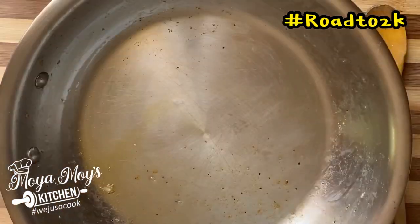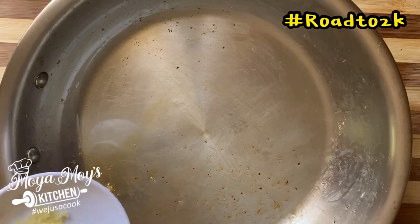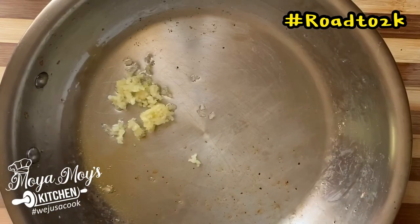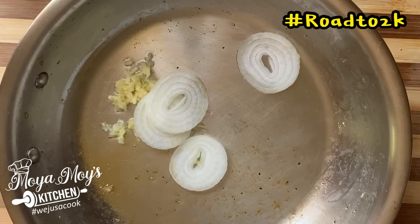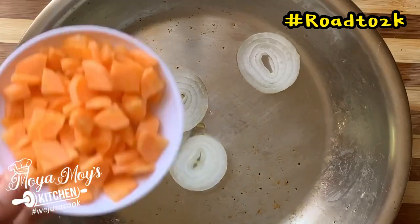To the same frying pan you're going to add a little — probably a teaspoon of oil — and you're going to sauté your garlic, your onions, and your carrots.